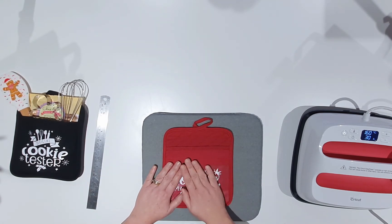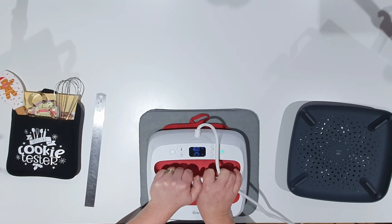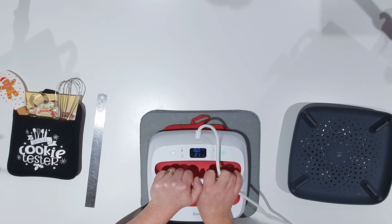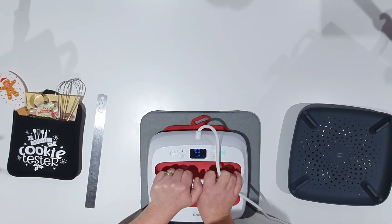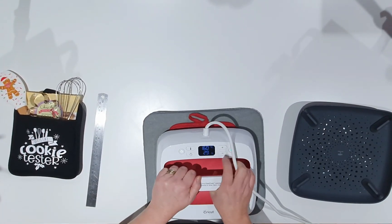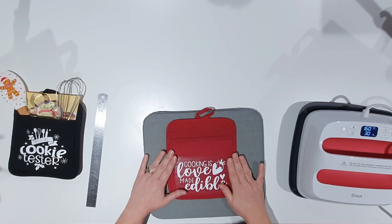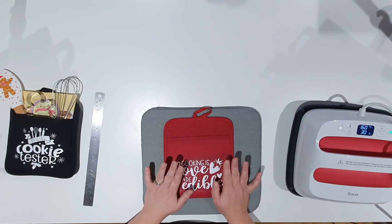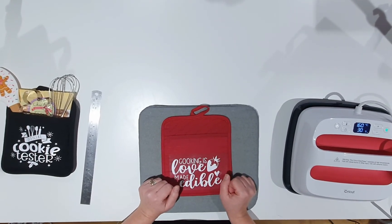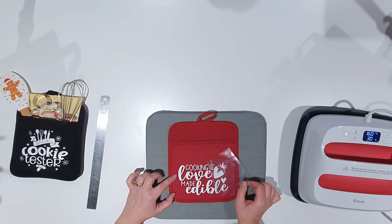Now we're going to take the heat press again and press the design for 30 seconds, holding it down and waiting for it to count down. Then we'll flip it over and heat press the reverse side for about 10 seconds as well, just to help the design stick to the pot holder. That side is complete — I'll quickly lift it up, flip it over, count down another 10 seconds, press the Cricut button to stop, and then let it cool down for a few seconds. If it hasn't stuck, just pop the protective sheet back on and heat press for a few more seconds. And as you can see, it's stuck absolutely perfectly — heat pressed lovely.